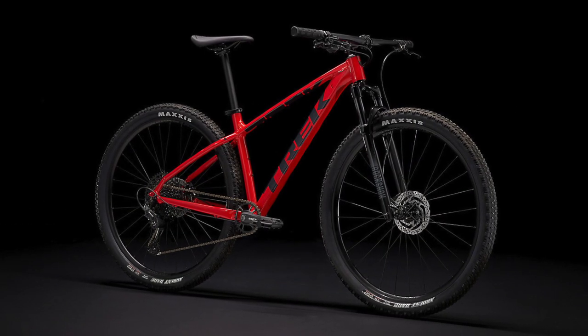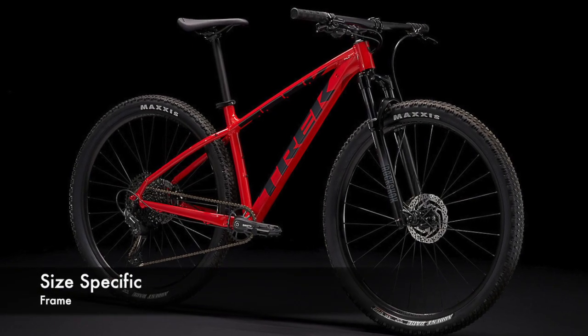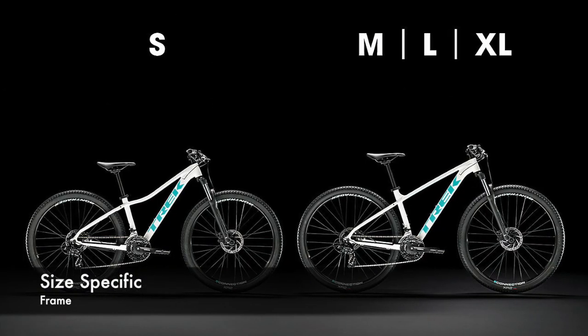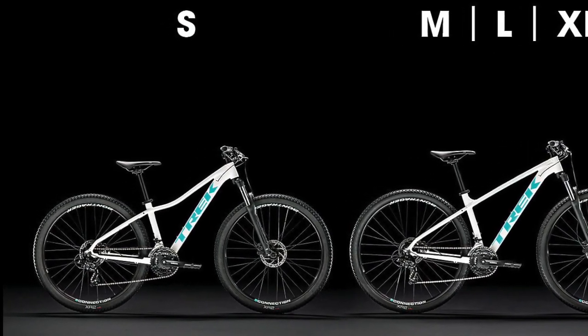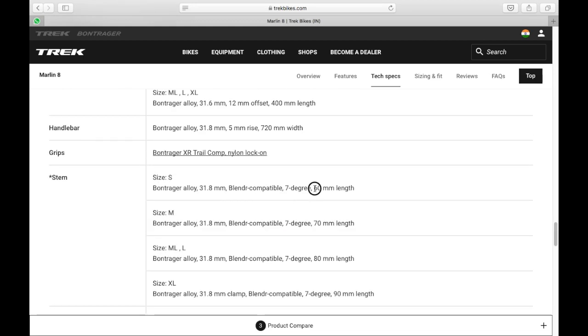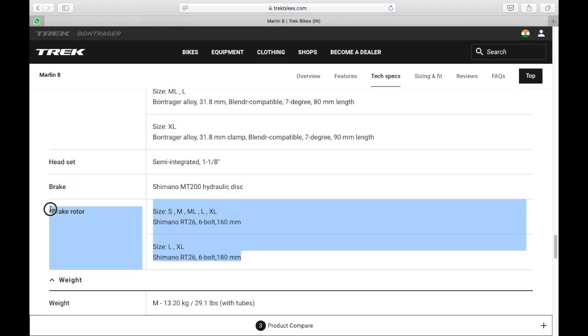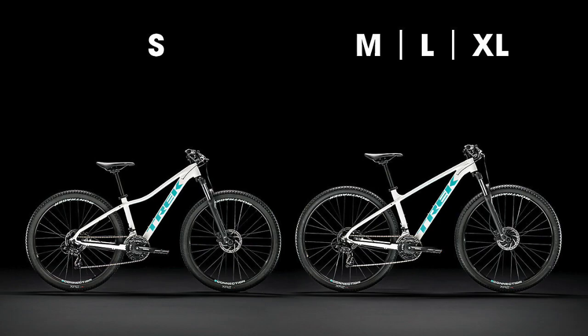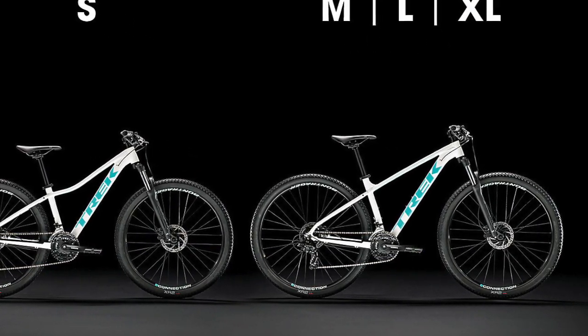Starting with the frame, the Marlin 8 comes in eight sizes — from 2XS to 2XL — which is huge. In addition to this, everything is size-specific. The frame up to size small has a lower standover height. The wheels for size small are also smaller at 27.5 inches, and so are the brake rotors and the stem. The stem is 60mm compared to 90mm for size large, and the brake rotors are 160mm or 180mm depending on which size you buy. This is an excellent touch because it means you can dial the bike right according to your body size.